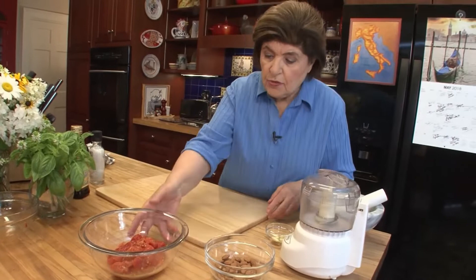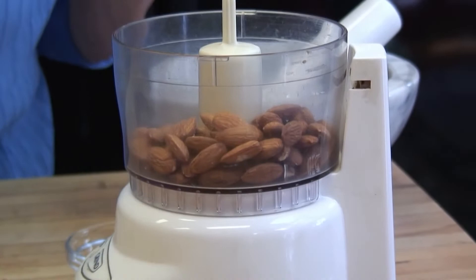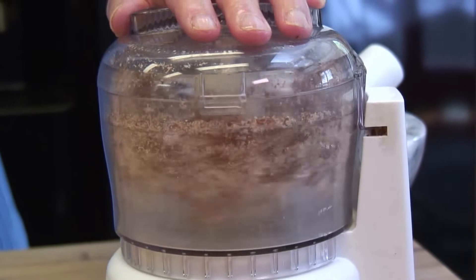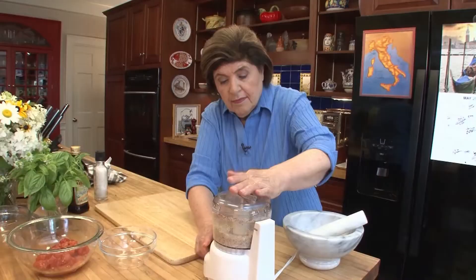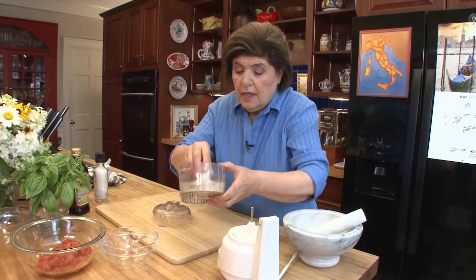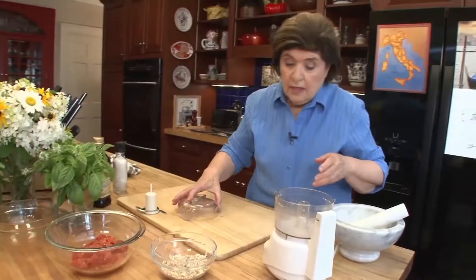Now we have to deal with the almonds. You want a half a cup of natural, raw almonds without salt, and we have to crush those up. Put them in a little processor and grind them. That looks good — put the ground almonds into a bowl and set aside.